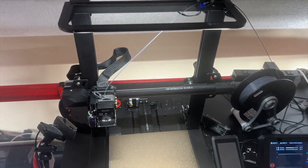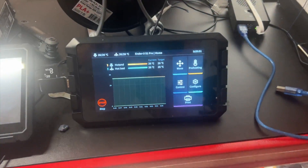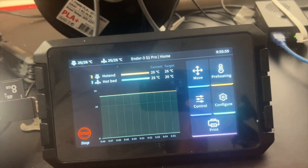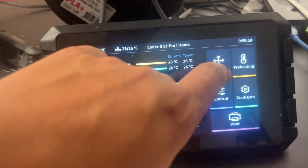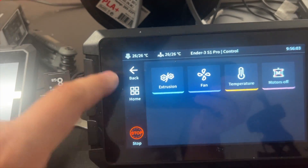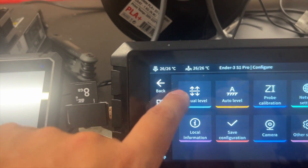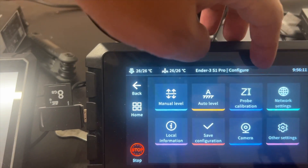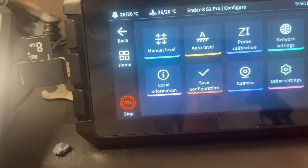Alright guys, here we are at the Ender 3 S1 Pro — you can see it's all hooked up there, and there is the Creality Sonic Pad. I do apologize about the glare. When you're looking at it, you've got your heat and temps. You can move the axes, control extrusion, fans, all that kind of stuff from right here. You can do some configuration with leveling, save the configuration, auto-level, calibrate your Z. Network settings — all that stuff easily from the home screen.